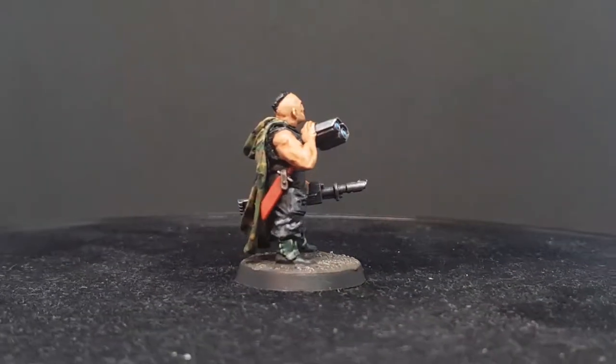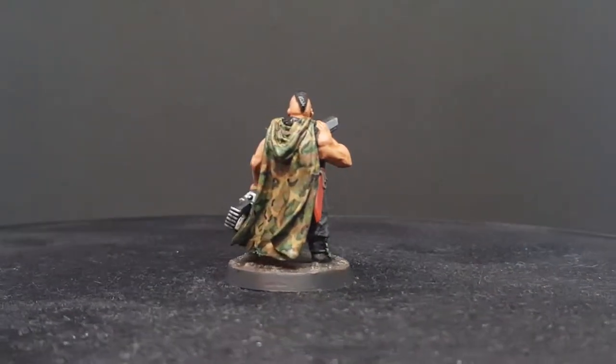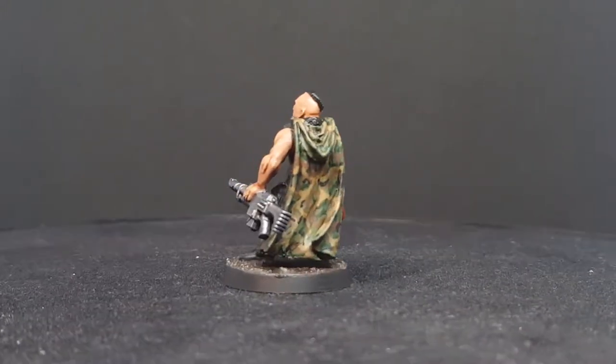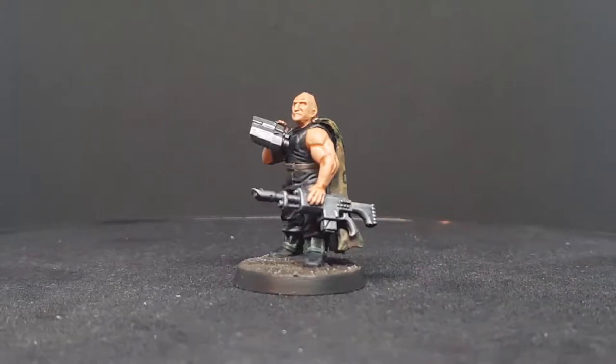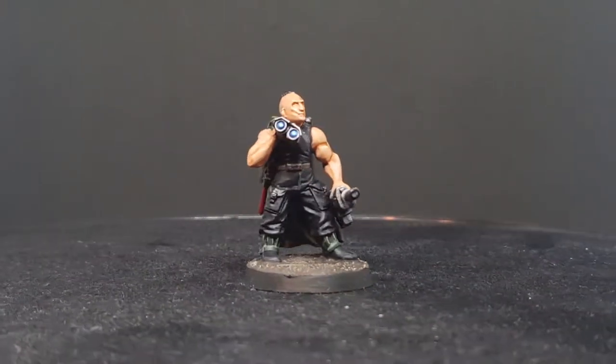And here we have our Tanit First and Only Garzman completely finished. As a final touch I've basted the model and sprayed it with some matte varnish to protect the paint job. I hope this video was useful to you and if you like it please leave a like, subscribe and share.